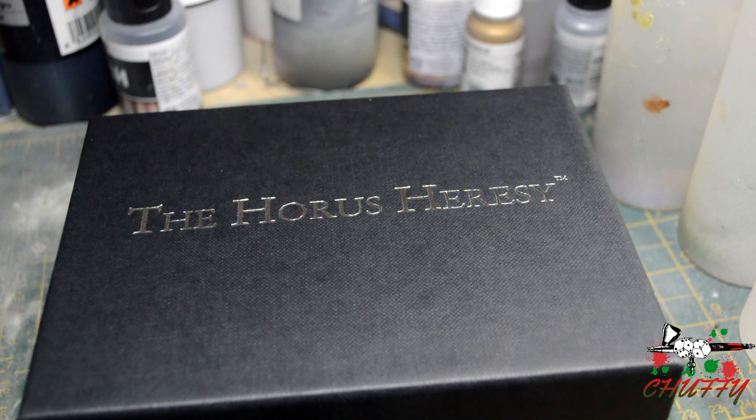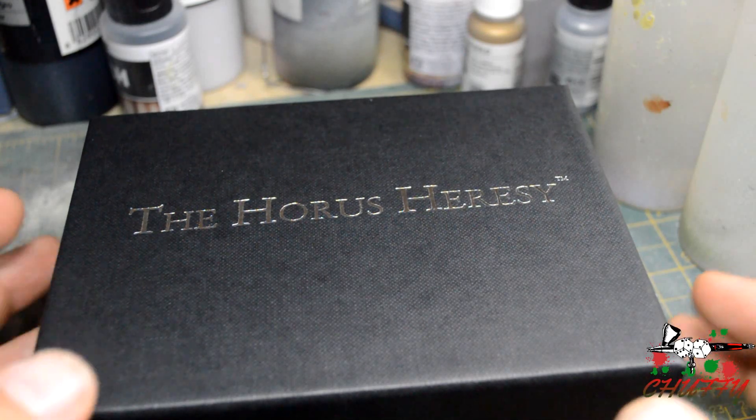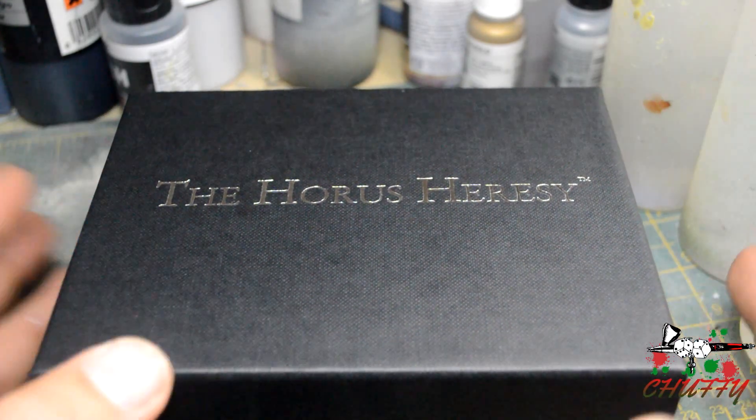Hi guys, Chuff here again and this is Vulcan. I'm just going to go through a quick unboxing. I picked him up today from the Warhammer 40k Open Day at Warhammer World. Probably one of the best organised I've seen there. The queue was not horrendous once you got in. Fortunately I got to the front anyway because I got there early enough, at 9 o'clock.